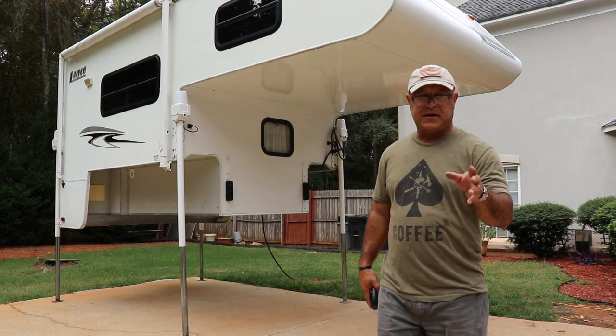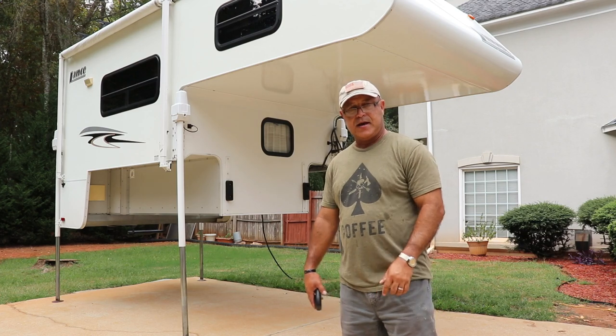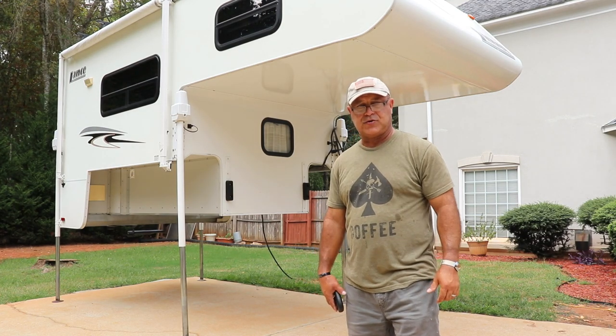The camper is completely elevated now, so we're going to back up the truck and get the camper onto the bed of the truck.